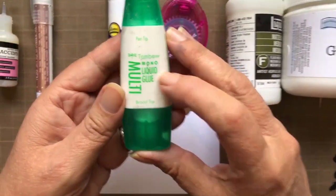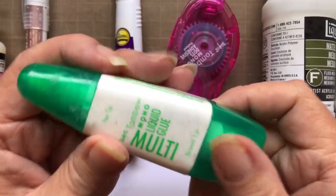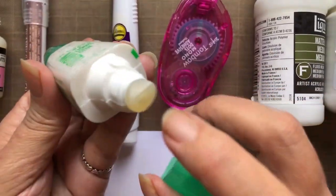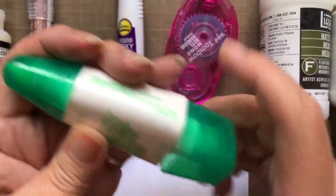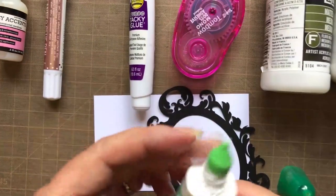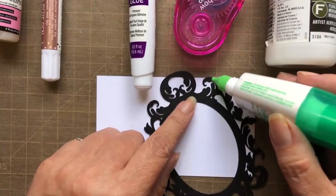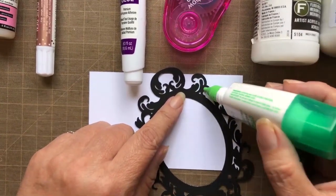My next favorite glue is Tombow Mono Liquid Glue. It's a great glue, it dries quickly, and it's very strong. I like that it has a squatty end for wider applications, as well as a pointy end for more delicate applications. As you can see in this frame, I can go into the tiniest of spots and have a really good gluing experience.